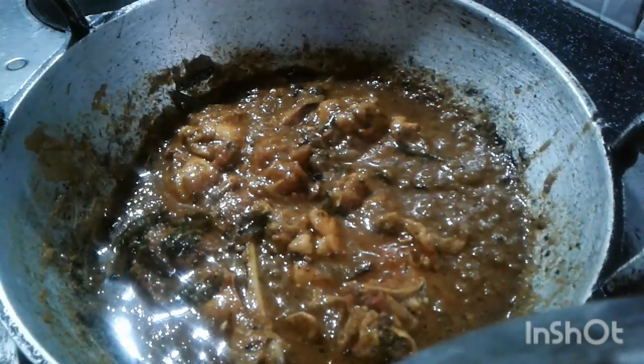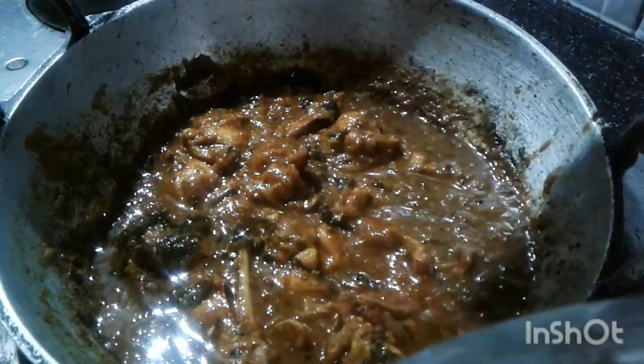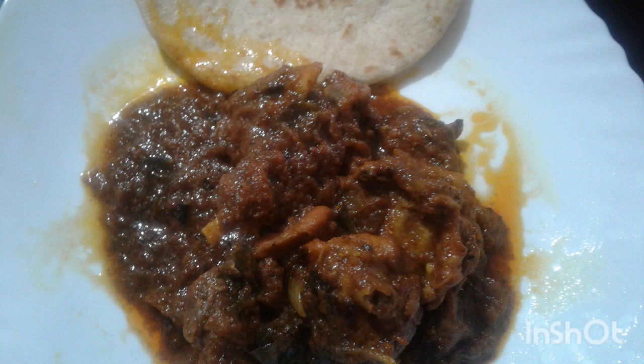Let's get started with the chicken curry and beef curry. Finally, let's get started with the chicken curry.